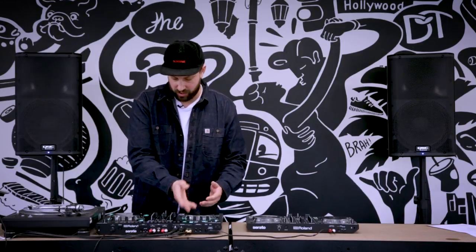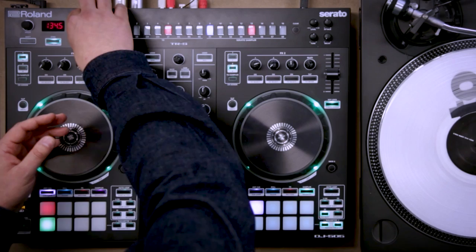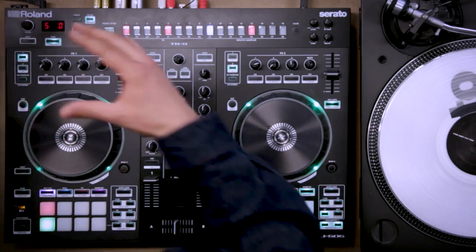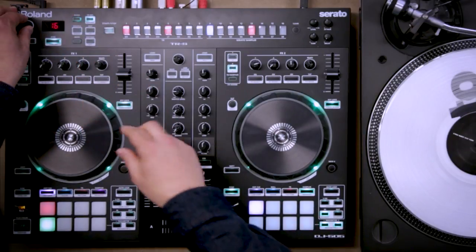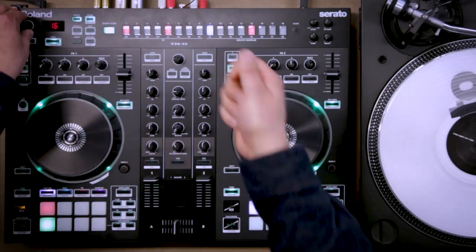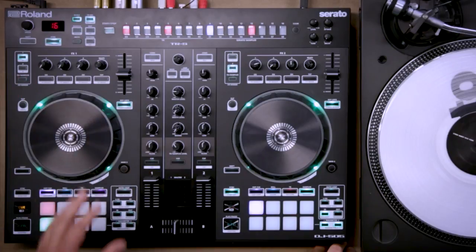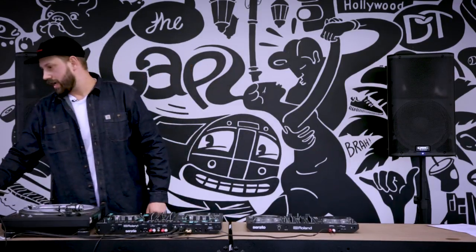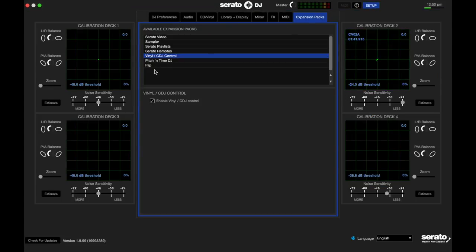There are a lot of other features on the sequencer. There's shuffle mode that adjusts the swing, and there's scale — so if you want to go to 16 or 32 beats for faster trills, there's a lot of power. It's also DVS upgradeable — that's why we've got the turntable here. I'll show you how: it's a DVS expansion pack you can buy online on serato.com. Once you've purchased that, you go into the setup screen and tick 'enable vinyl CDJ control.'